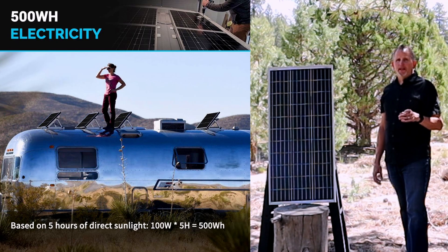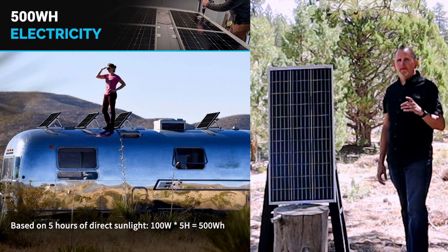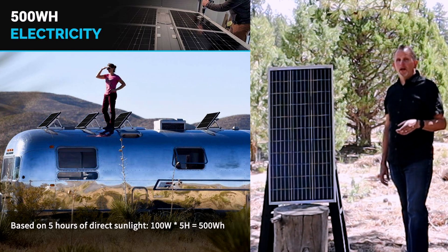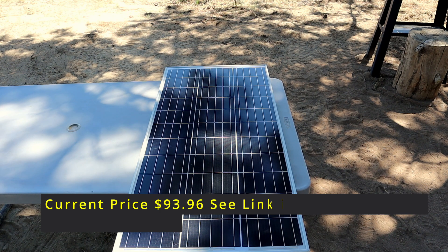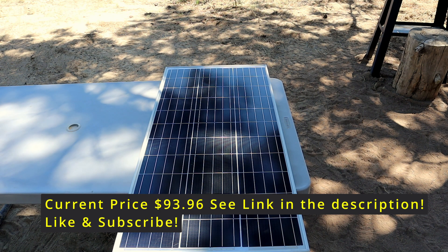Testing these outputs with an electrical meter, it showed anywhere from 71 watts up to 102 watts depending on the sunlight. The current price on this Renogy 100 watt 12 volt solar panel is $92.99. There is a link in the description where you can pick this up.